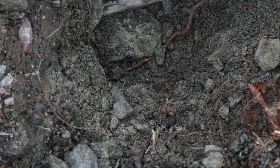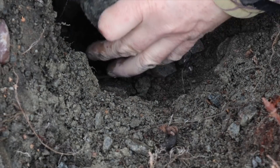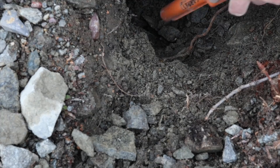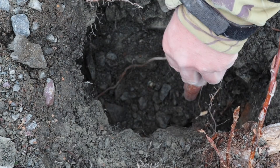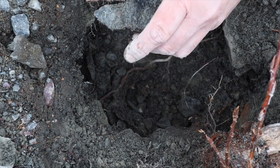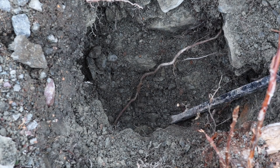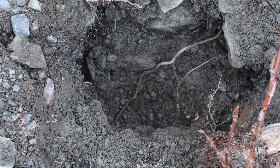Let's see if that's the right rock. It's bunged up with roots, rocks, and dirt. I'm getting really curious as to what's down there.